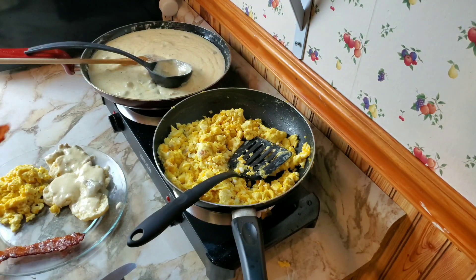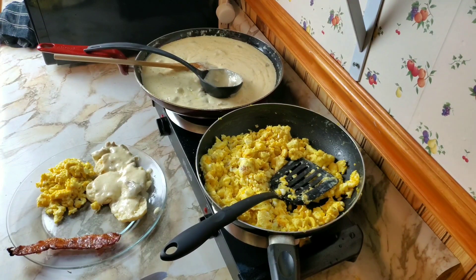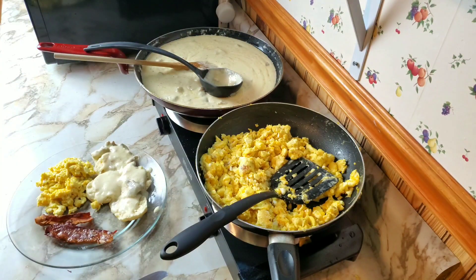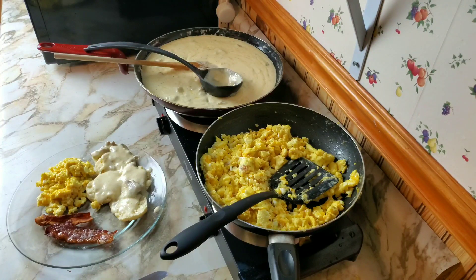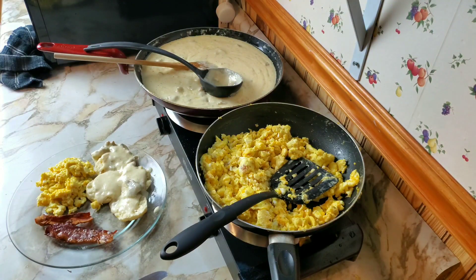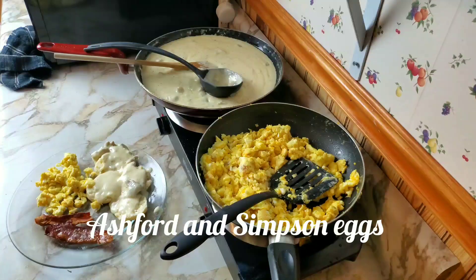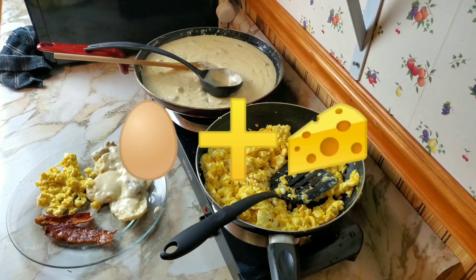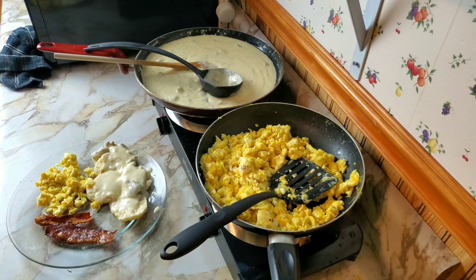Crispy bacon — probably gonna taste like bacon. Okay, tastes like bacon. Now for billionaire's bacon — that's pretty damn good bacon. Also known as eggs and cheese. I mean, it's eggs and cheese. If you've never had eggs and cheese before, make this recipe. If you've had eggs and cheese before, it tastes exactly like the way you've made eggs and cheese before.